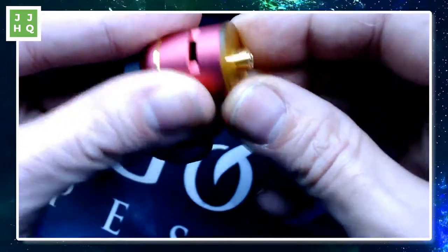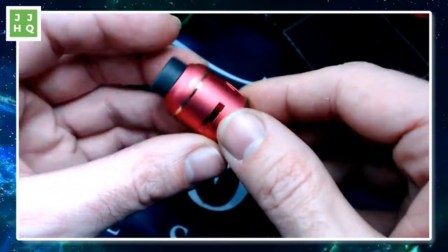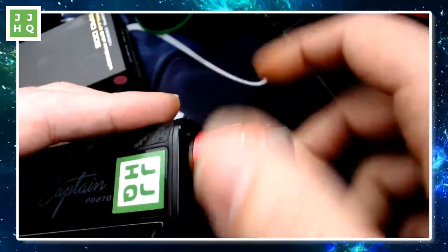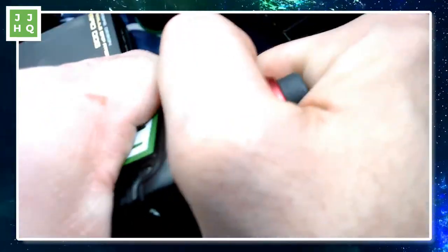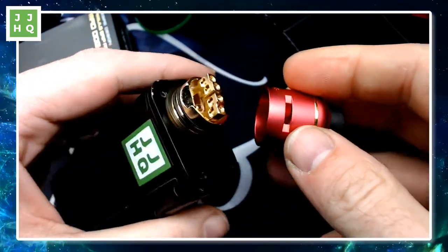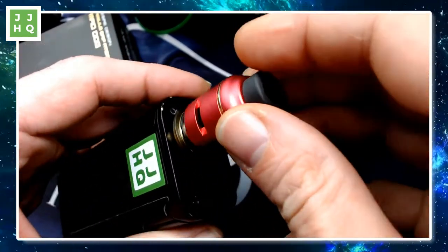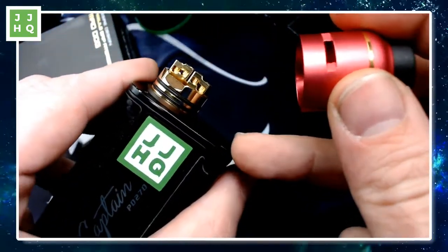I don't know why people put Ultem on the bottom of atomizers — that's just a waste. What atomizer has a heat problem? Just popping it off. O-rings feel soft and big, which is my style. I like the airflow, although chamfered airflow like that tends to leak from dripping. This might squonk as well. It's got a high deck.